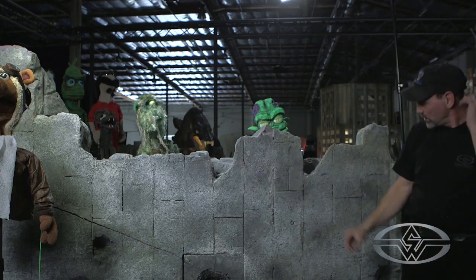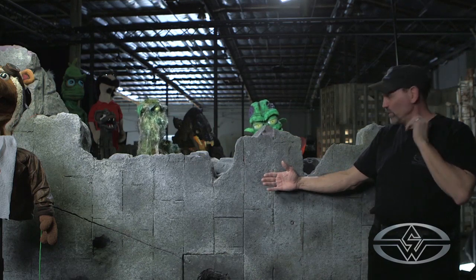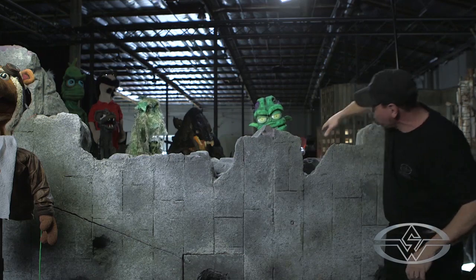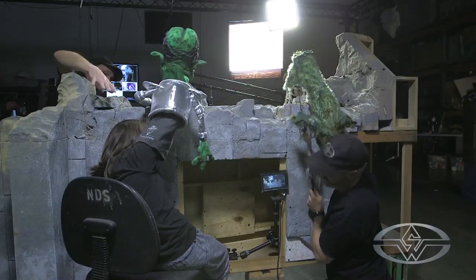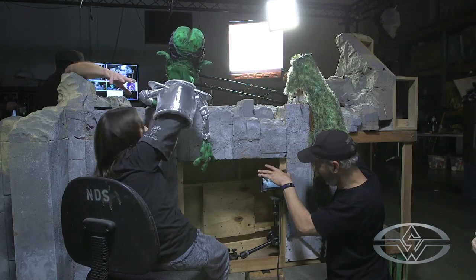Think of it as a stage. The closer they are here, the better off we are — less chance of seeing that head. So sometimes if you have that situation in your design, you want to make sure that there's a rock not too far away to keep her head out of the shot.